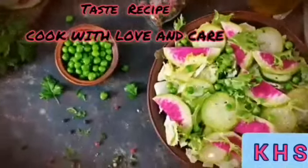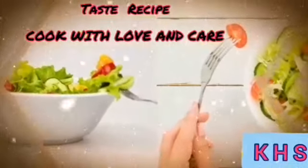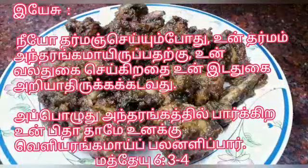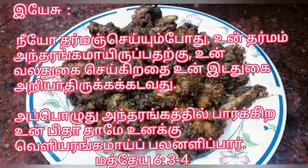Our secret taste recipe is to cook with lemon care! Welcome to Cutties Healthy Samuel. Be Positive, Be Healthy.